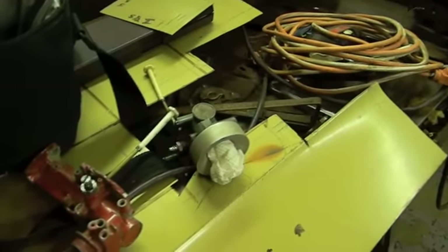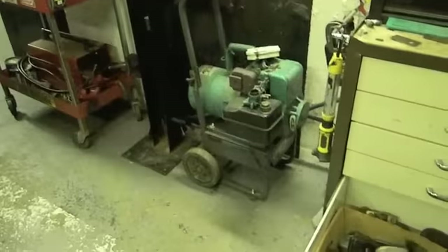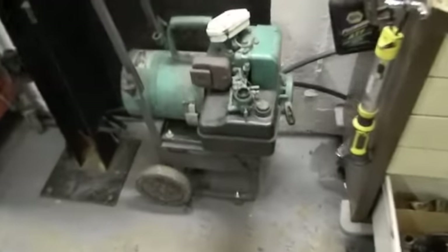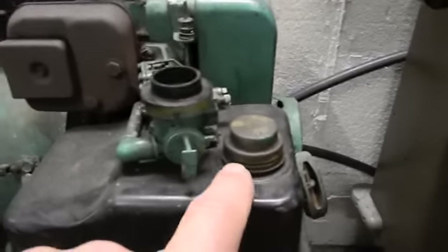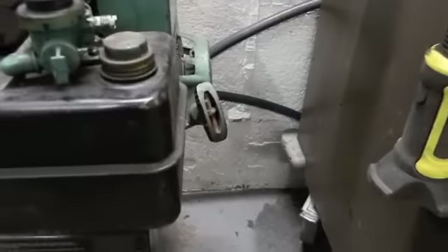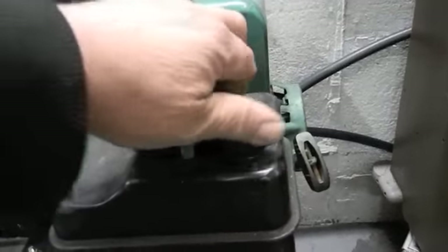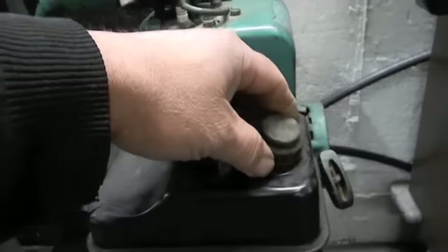Just looking to keep it inexpensive for you, Ruben. Replacement tanks — I'm not sure how much they cost; I know on eBay they're very hard to find. Try to get yourself a tank where the gas cap is flat on top. Don't buy a tank where they've chopped the corner and the gas cap is on an angle.